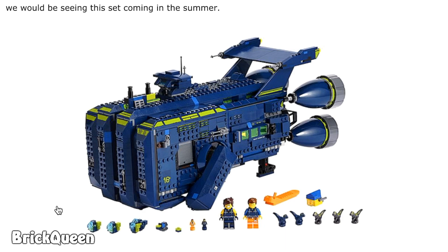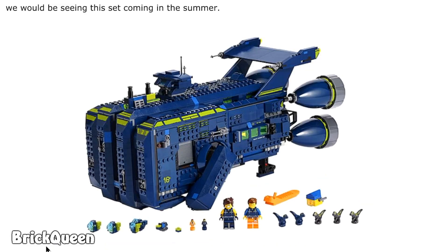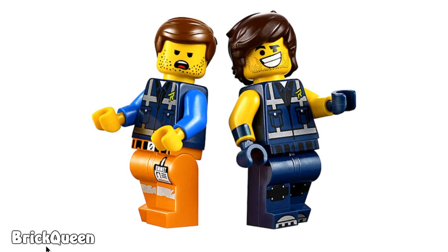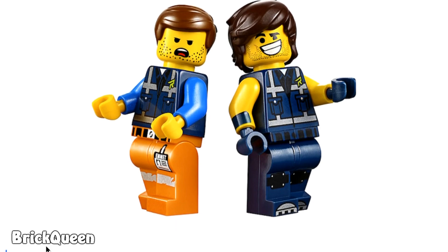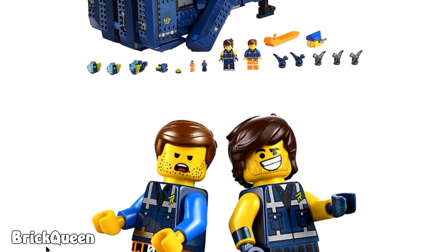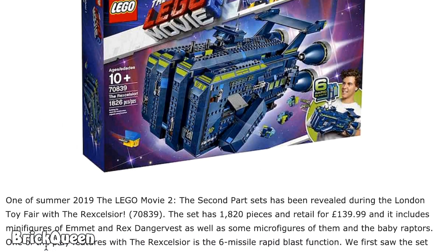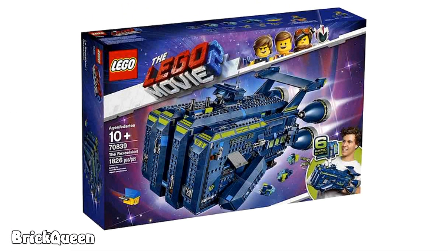It is too expensive and too goofy looking to me to get this set — I'm just really not interested in this particular one. They do have some LEGO Movie 2 sets that look awesome and I'm probably going to get some of those, but this is not one of them. And if you completely, totally disagree with everything I've been saying, that's perfectly fine — let me know in the comments. If you totally agree, that's fine too, let me know in the comments.